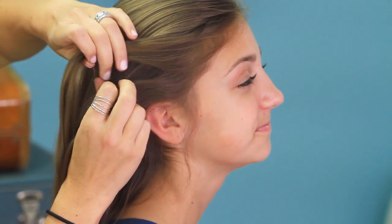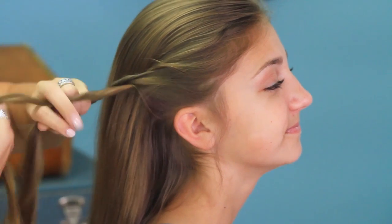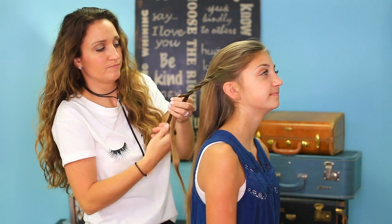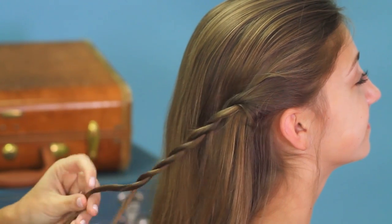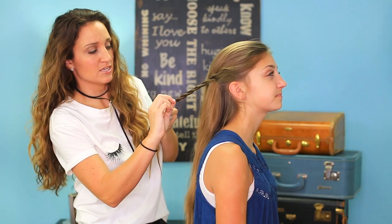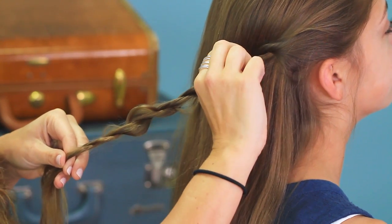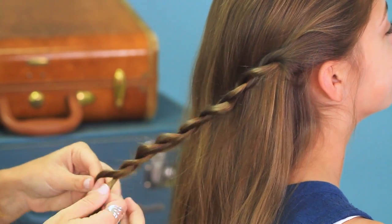You're going to do a rope braid. You twist to one side and then you twist them over each other. I'm twisting the strands to the right and then twisting them to the left over each other. Work your way down the hair strand like this. I go back and tug on those edges a little here and there randomly — this loosens up the twist and softens it so that it looks a lot prettier when it's laying flat against the head.